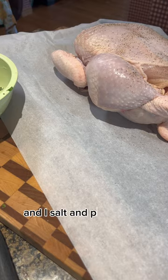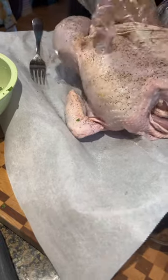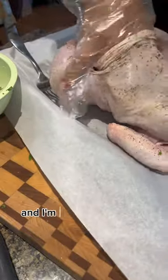I salt and pepper my chicken heavily — make sure inside and out — and massage it. Then I go put my hand under the skin of the breast and loosen it up, and I'm gonna shove the herb butter right in.